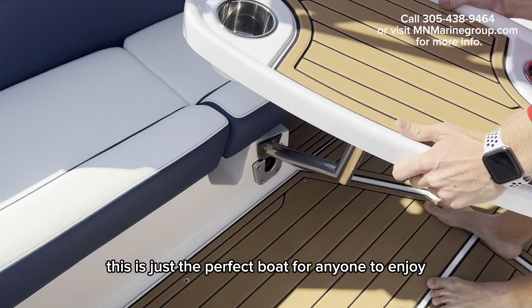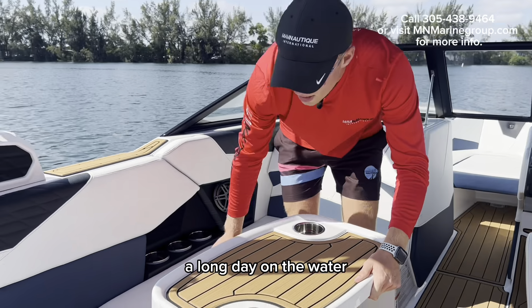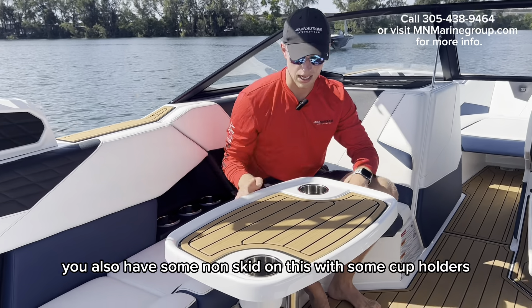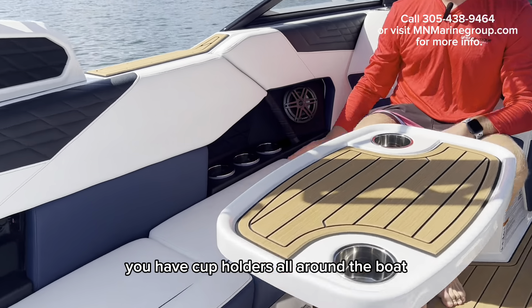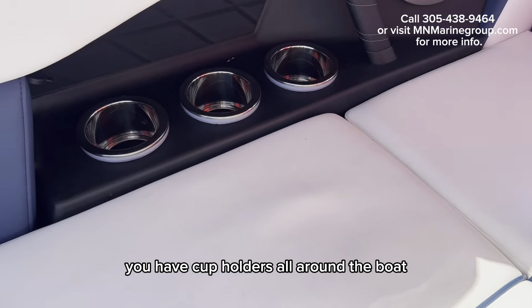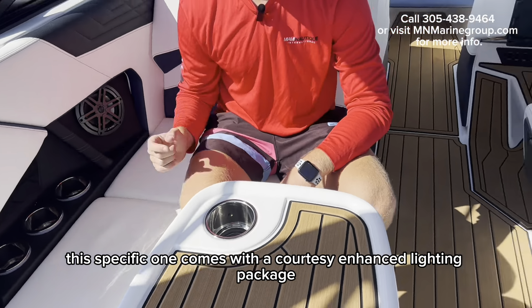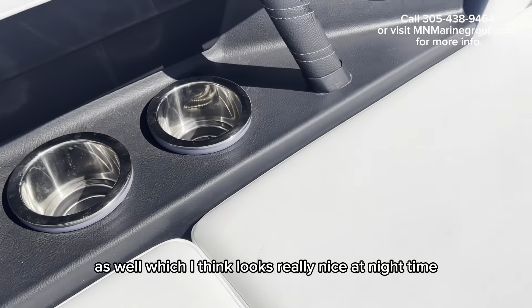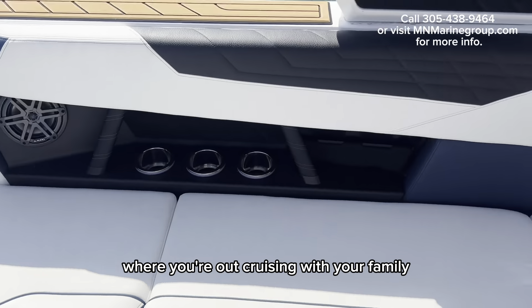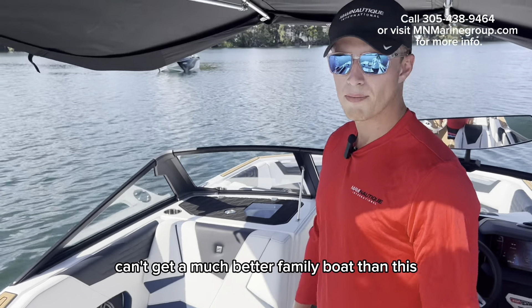This is just the perfect boat for anyone to enjoy a long day on the water. You also have non-skid with cup holders, and cup holders all around the boat. This specific one comes with a courtesy enhanced lighting package as well, which looks really nice at nighttime when you're out cruising with your family. Can't get much better family boat than this.